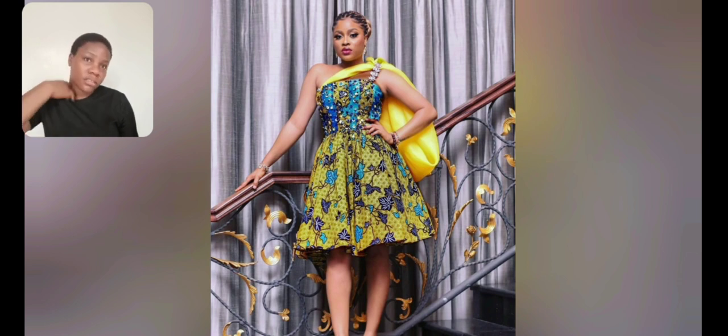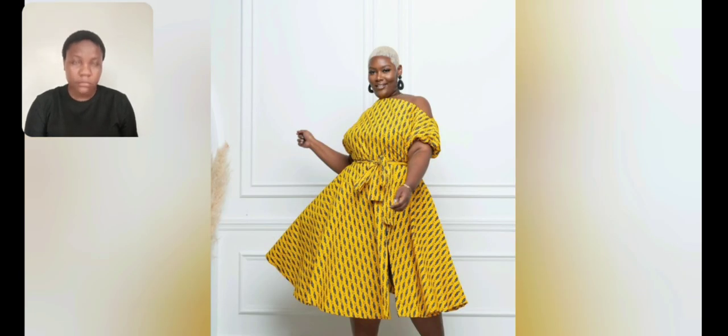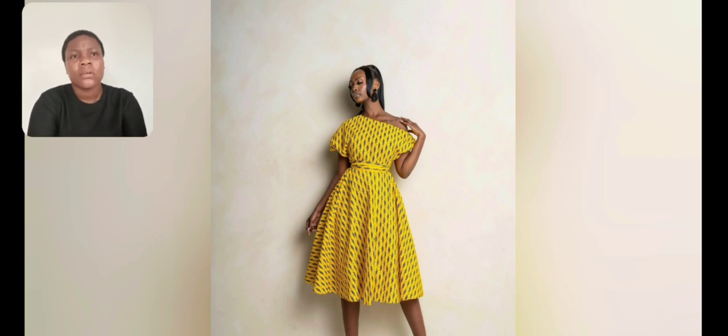There are a lot of short gown styles in this video and beautiful styles are there. There is an opening - like an opening at the bottom part of this gown. I love the sleeve, the shoulder is very beautiful, very very beautiful. The Ankara print is very beautiful. The color - I love the design.